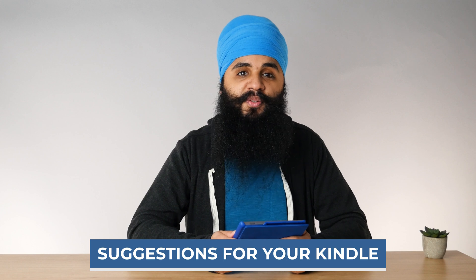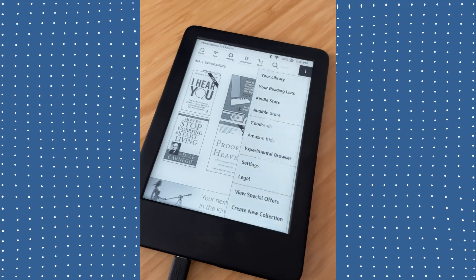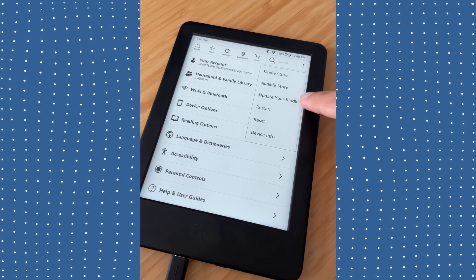You will still get the Kindle Unlimited option no matter which setup method you choose. Now that we're on the home screen, I want to give you a few suggestions to make this the most mindful experience possible. First, make sure your Kindle is fully up to date with its software. Go to the top right, press the three dots, go to settings, then press the three dots again and select 'update your Kindle.' If that option is grayed out, you're already up to date. Your Kindle gets automatic updates over time, but you can always check manually.